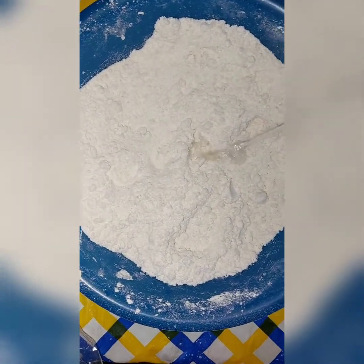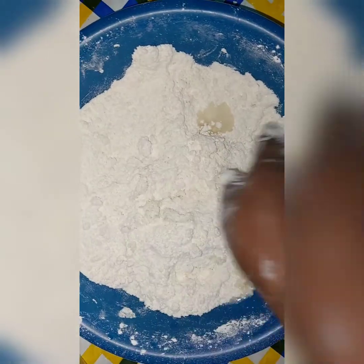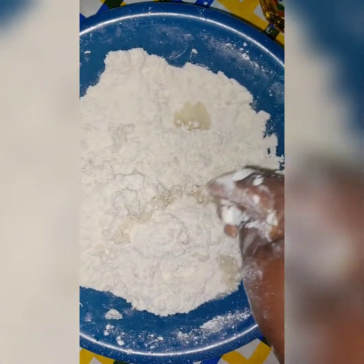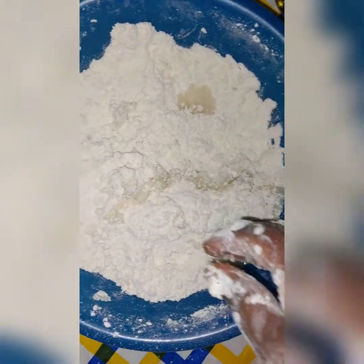Now I've mixed everything well, so I'm going to start adding water. Be careful with the amount of water you pour because you don't want your dough to be too soft. We want our dough to be hard because we are making cakes — you're not making chapatis or mandazi — so your dough should be hard. Now we start kneading your dough.